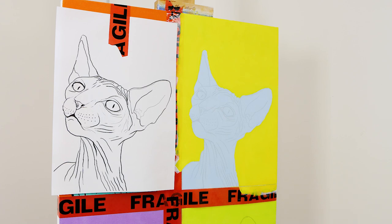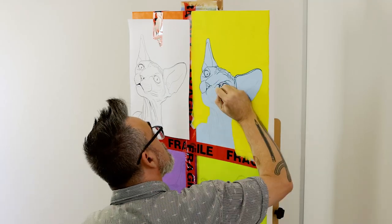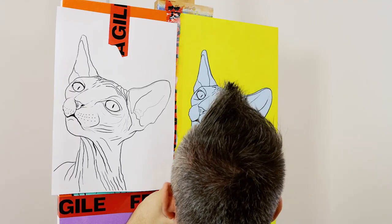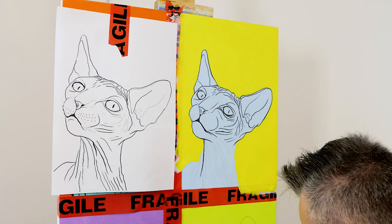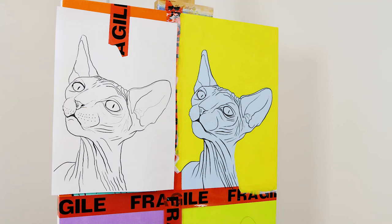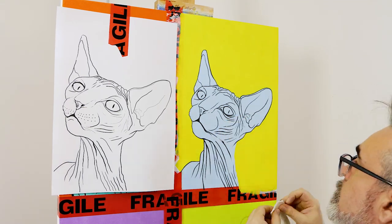The outline can then be drawn over the second cat. The line work takes a little more concentration, so it's good to break it up and finish one block then move on to the next. These are sphinx cats, and because they have no fur you can see all the creases in their skin — they make for pretty interesting subjects to draw and paint.